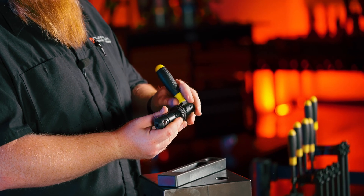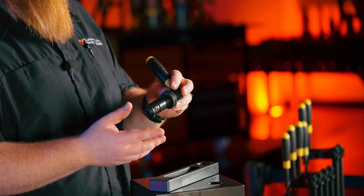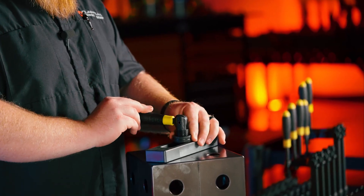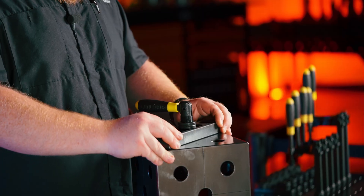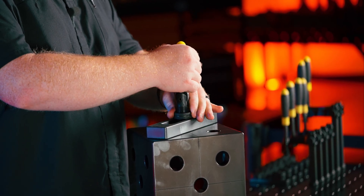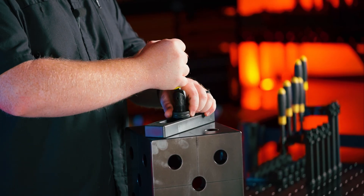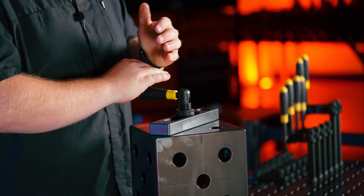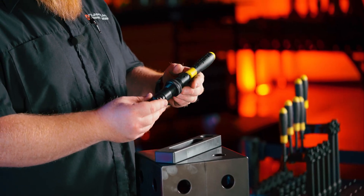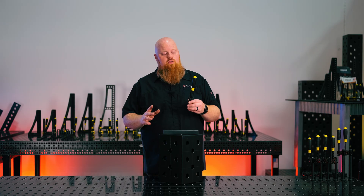It uses the same four ball bearings in the end that our short fast clamping bolt uses. When we push down on the handle, it pushes those ball bearings out, locking it into the table or the accessory. We can adjust it — right now it's not a lot of force but it's still clamping very strong, and if we really want to lock it down we just give it a slot turn.